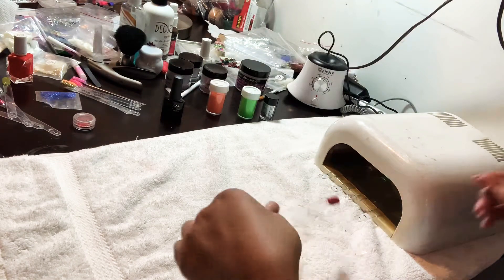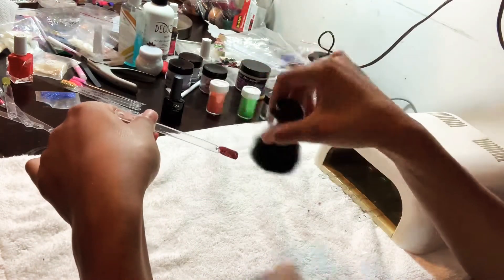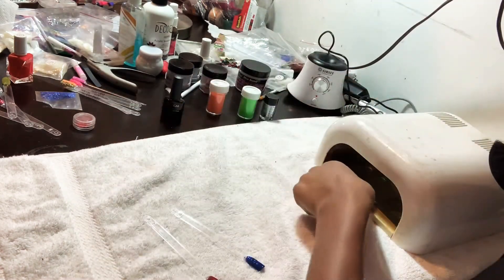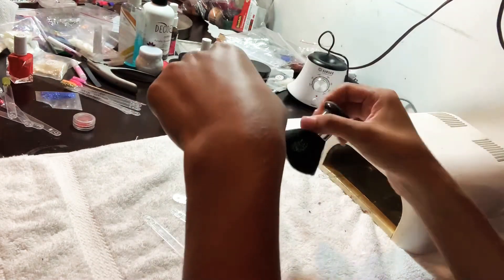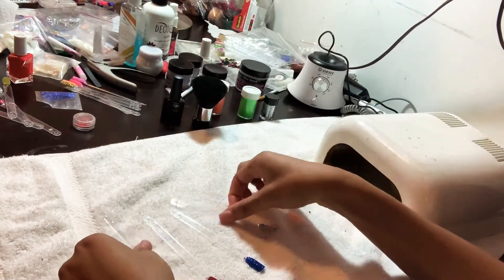They're about done curing, so now I'm just going to take them out and take a little brush and brush off any loose glitter that's on there. If this was on a real client, you wouldn't want glitter around the cuticle area — you just want everything to look clean. So just brush off the excess glitter.